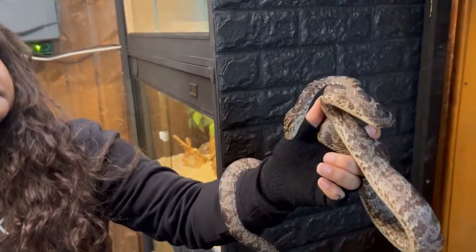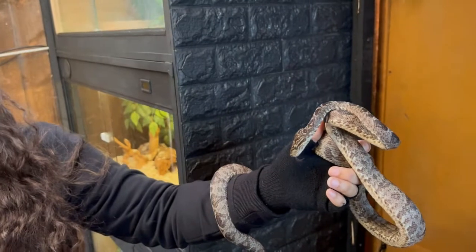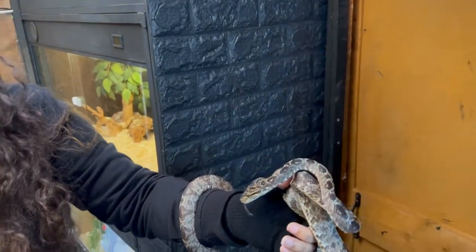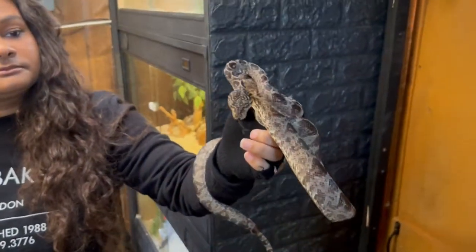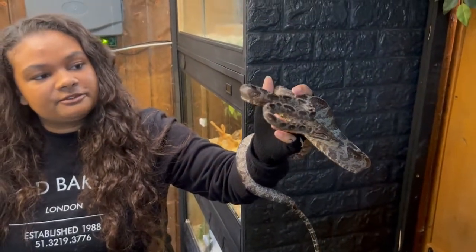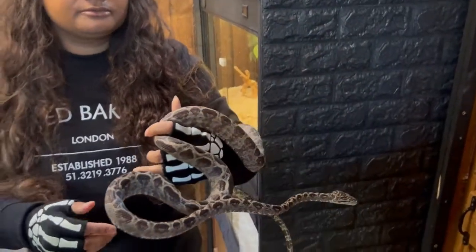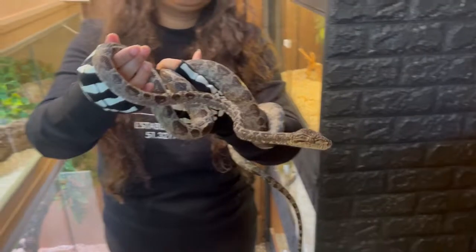Look at the head padding. They have superb neck strength, perfect for plucking birds from the sky and trees.